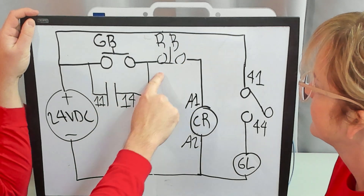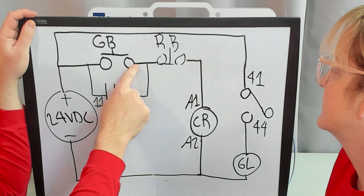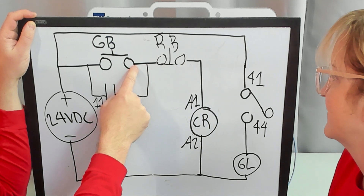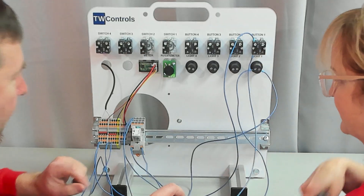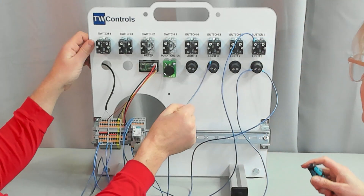First, this red button needs to be in series with A1. So let's take the wire off of the green button and move it to the red button, and connect a wire between where we took it off of the green button to the other available normally closed terminal on the red button. Trace this back — here's the wire from A1, so let's take it loose.